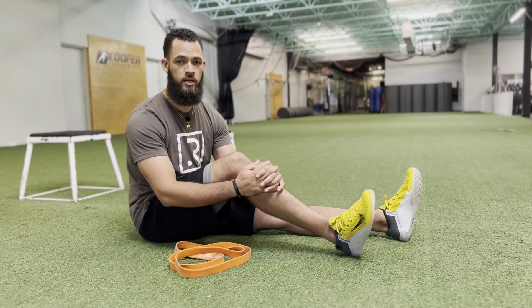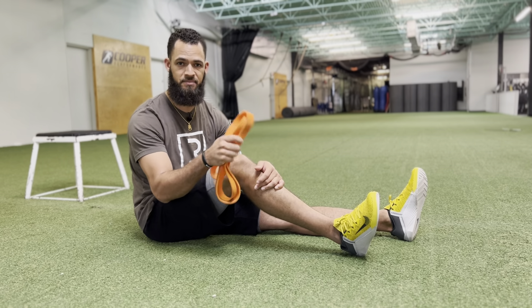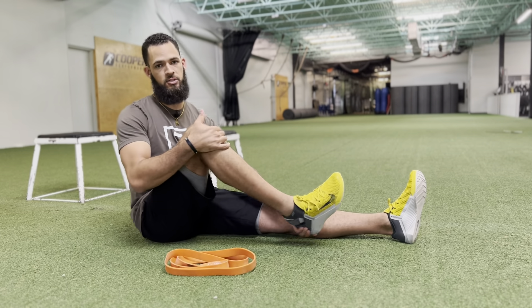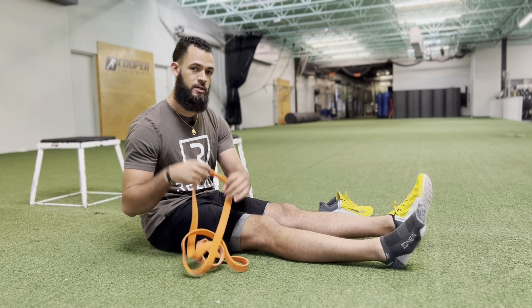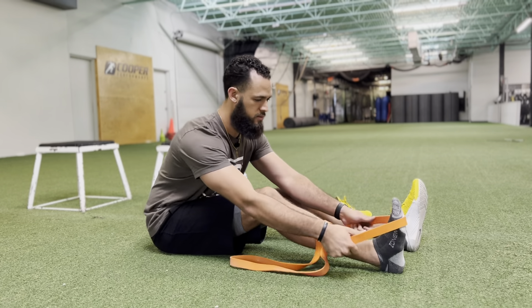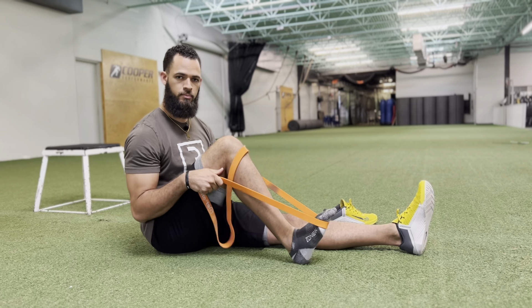We've got to get that knee bending. What we're gonna do for this one is you're gonna need a little strap or a heavy resistance band and a nice slick surface where your foot can easily slide. Take that band, throw it around the foot, and you're just gonna pull that heel towards your butt.